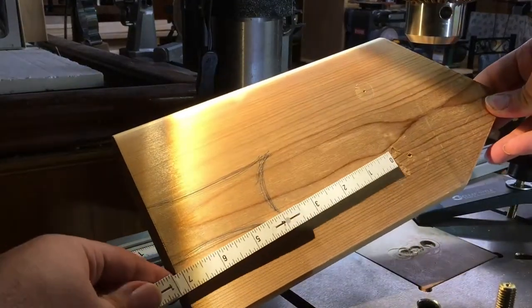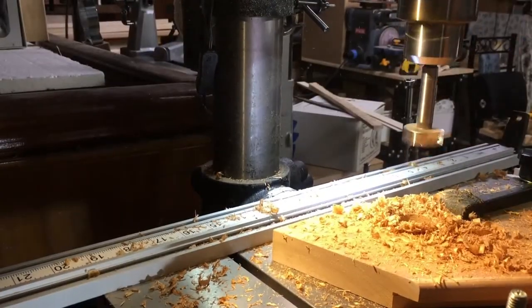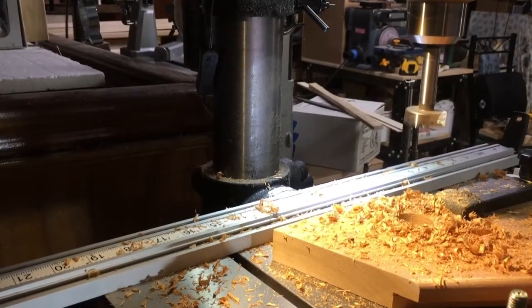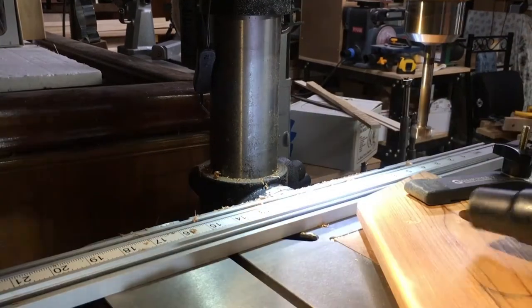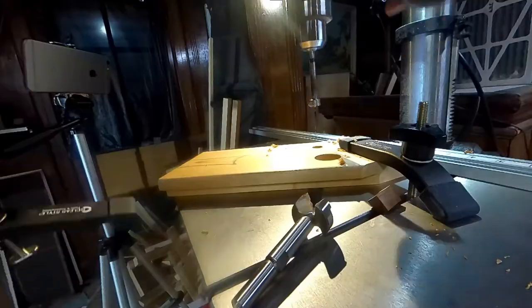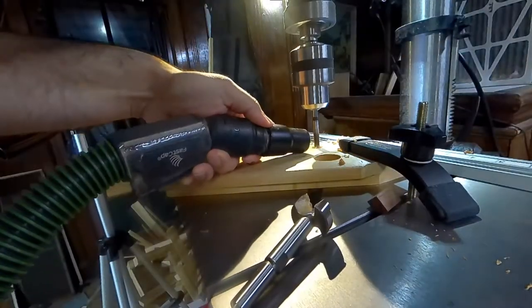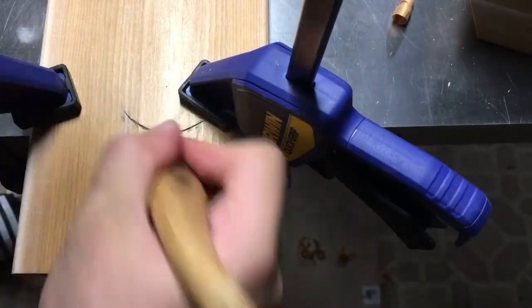Then it was time to put the hole in for the bird to actually get inside. I chose a one and a quarter inch hole. I did some research on the type of birds that are in my area and this is probably the best option for me. You can change this if you'd like or if you have different birds in your region.